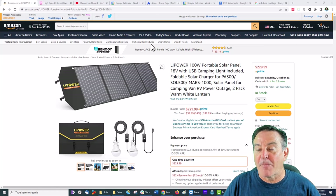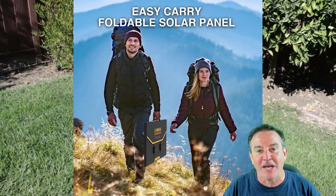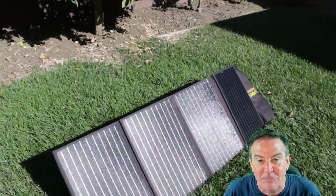Hey guys, this is Peter and today I'm taking a look at a portable solar panel that you can take with you while you go camping or RVing. This one is pretty cool — it checks a number of the best boxes.